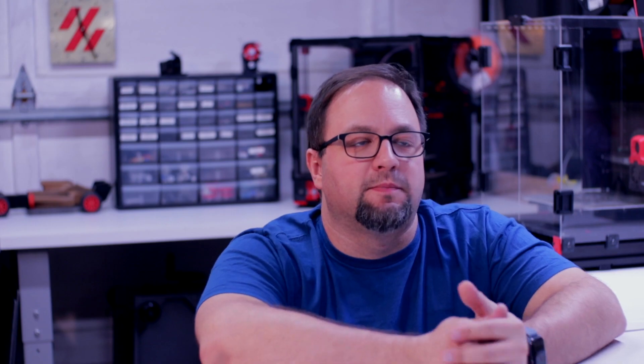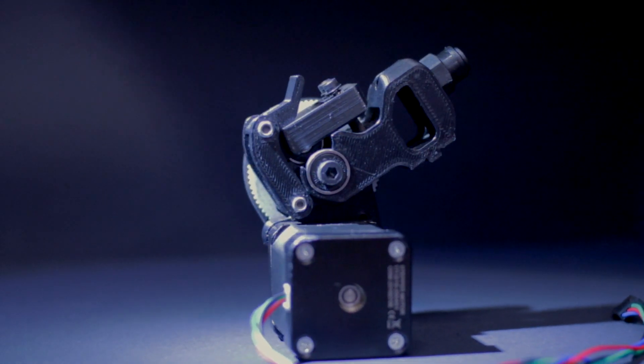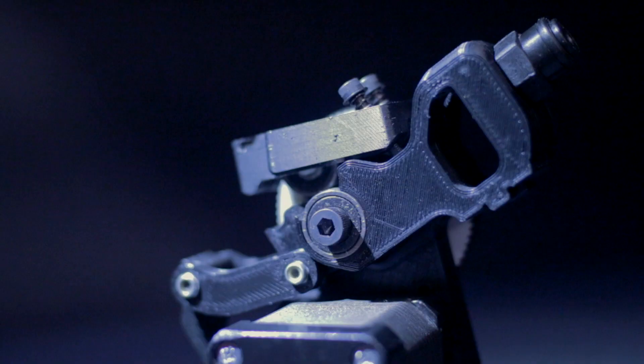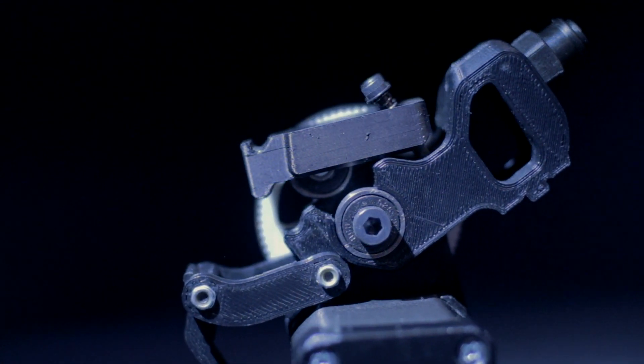To kick things off, we're going to go all the way back to 2015 and the development of the belted extruder. This thing was the workhorse of the Voron community. It had some cool features, especially for the time period. The drivetrain was belt-driven, which added quietness. It had a trick latch system that allows you to quickly load and unload filament.